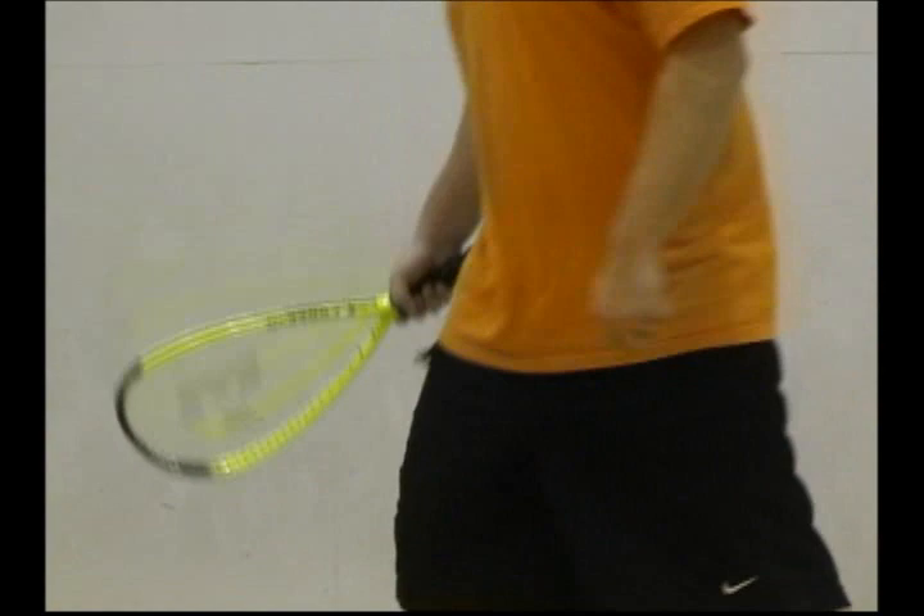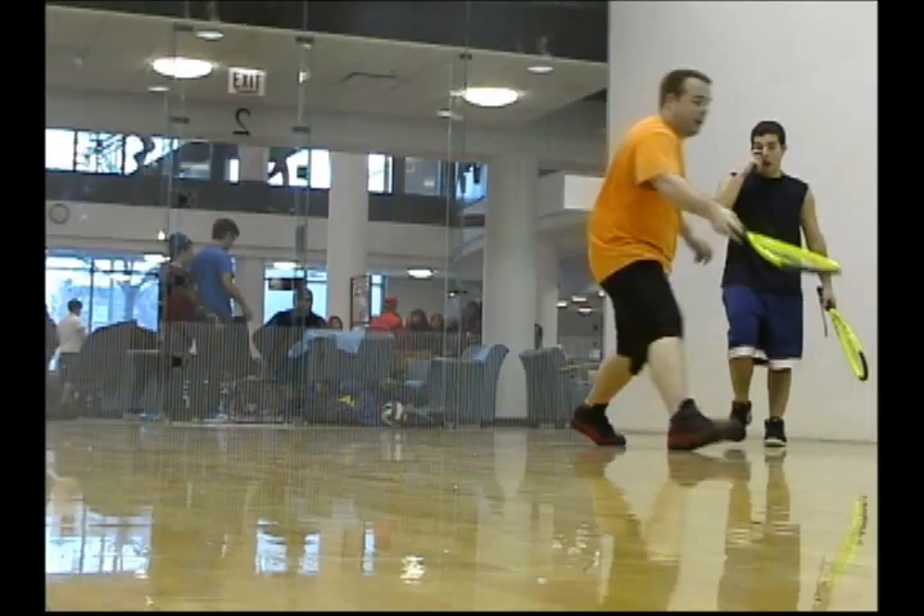As long as you know those five or six rules you'll be fine. You have to serve inside a little box. You have to bounce it first, hit the front wall, and the ball has to land between the first line of the box and all the way back to the back wall. It can hit all surfaces but it has to hit the front wall — every shot, every swing you take has to hit the front wall.